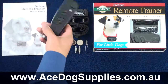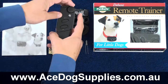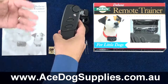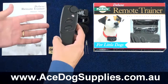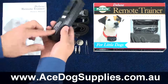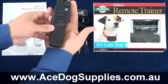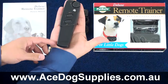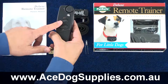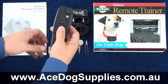The remote transmitter is very simple and easy to use — two buttons plus a rotating dial to select the intensity of static correction you wish to use. On the back there's just the battery compartment, and there's also a belt clip if you find that useful. The size is just under the size of my hand. One button is for tone-only operation and the other is for the continuous static correction.